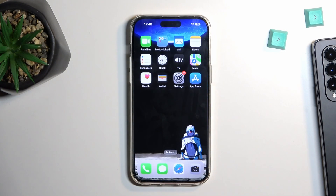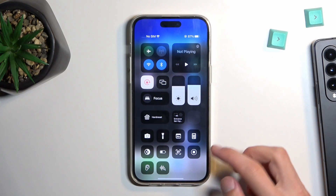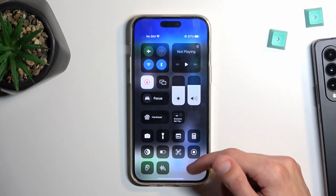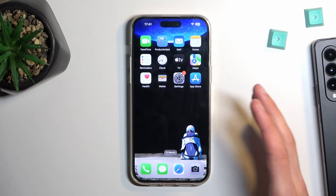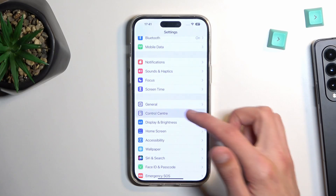Let's get started by adding the toggle to our control center. By default when you pull down your control center you most likely won't see this icon right here. If you do, you don't need to do anything apart from tapping on it to start recording, but for the most part everybody shouldn't see it, so let's go into the settings and navigate to control center.